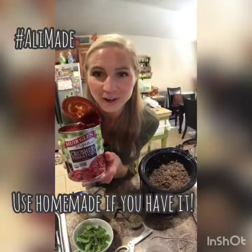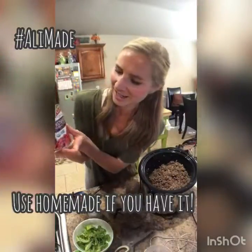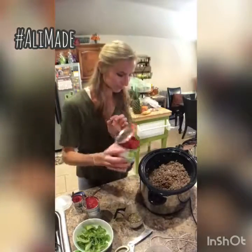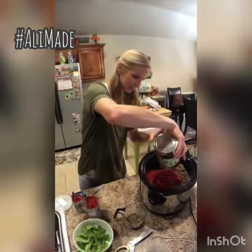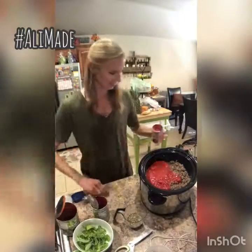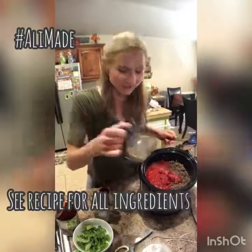A big can of crushed tomatoes — I like fire roasted tomatoes, they give it some heat. Then tomato sauce, tomato paste, some herb spices, salt and pepper.